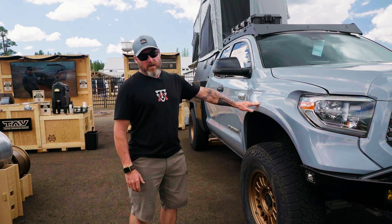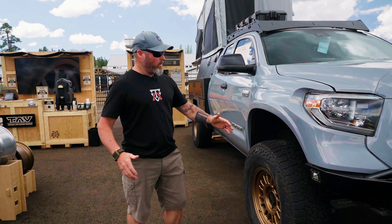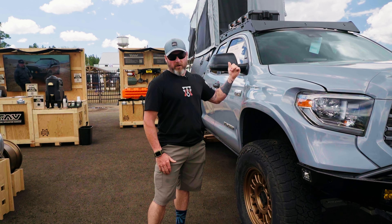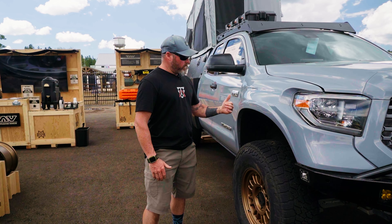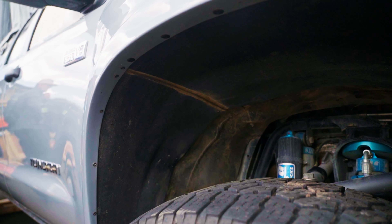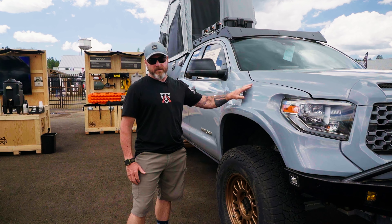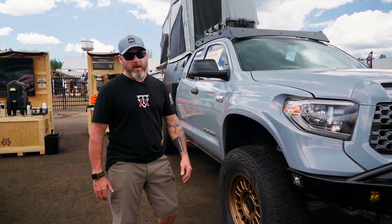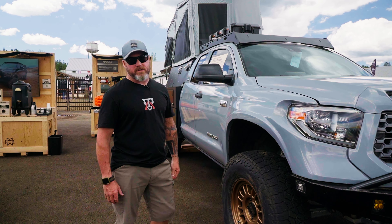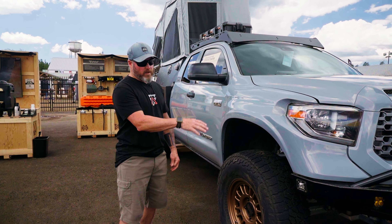We're running the SDHQ fiberglass fender because the track width is 2.5 inches wider per side, so we want the body to match that to keep debris from coming off the tires and possibly hitting your glass or anything else. We also hand-make these inner fender liners to keep debris from going straight up and hitting the underside of your fiberglass and spider-cracking your paint. It also protects the inlet port for your airbox, keeping water and mud out — so there's a functional aspect there.